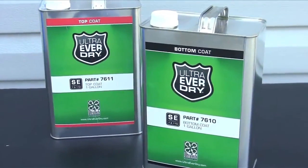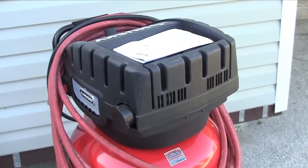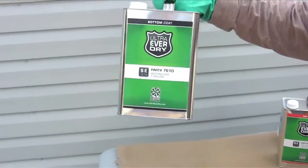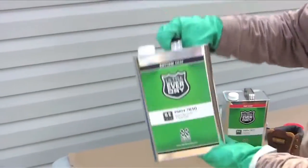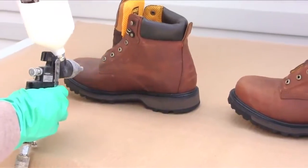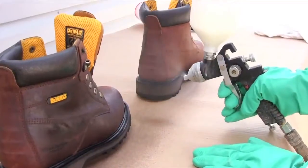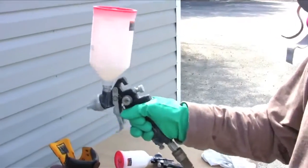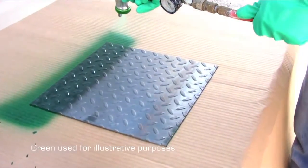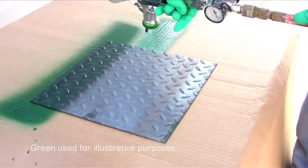A typical application for UltraEverDry requires an air compressor, a paint sprayer, and two paint bottles for the sprayer. After shaking the EverDry container well and filling a paint bottle, apply multiple thin and uniform coats. Maintaining some agitation during the application is recommended. Keep the sprayer at a proper distance and keep it moving to avoid wetting or pooling.